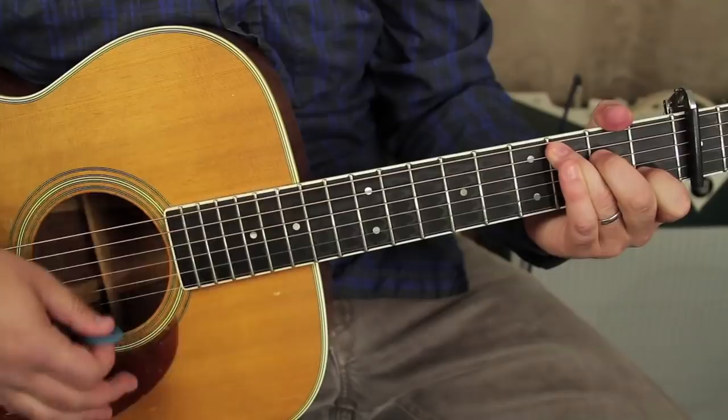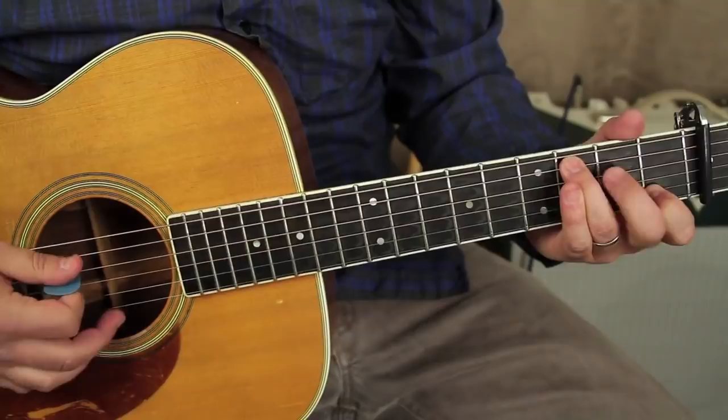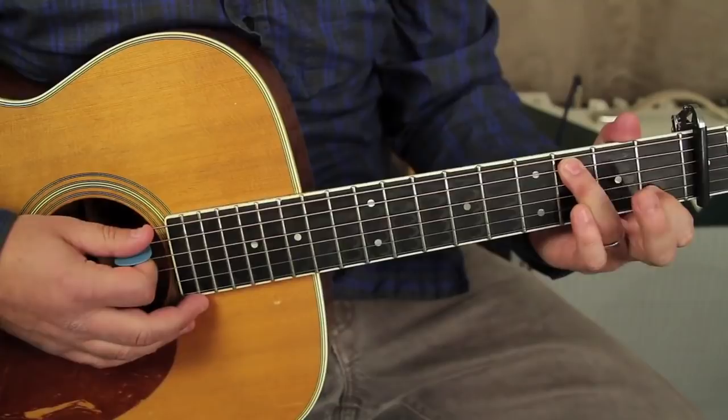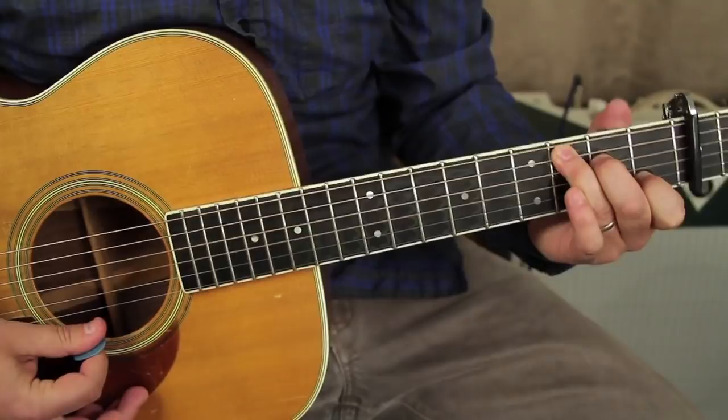You actually have that rhythm pattern two times on the C major chord at the end, with a little bit of embellishing. This is a trick you can do with a lot of chords — basically take where your middle finger is on the chord, strum the chord, and then hammer that note down. That adds a nice little quality to it.